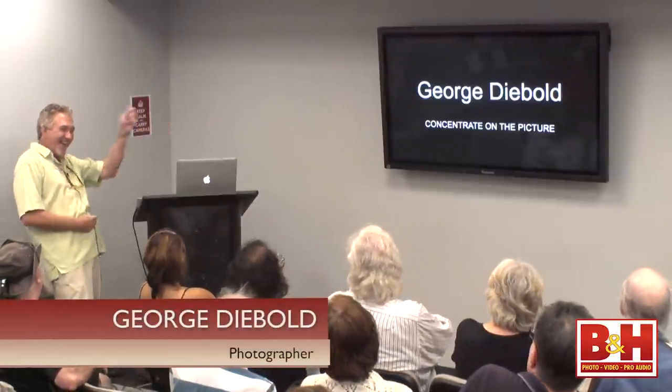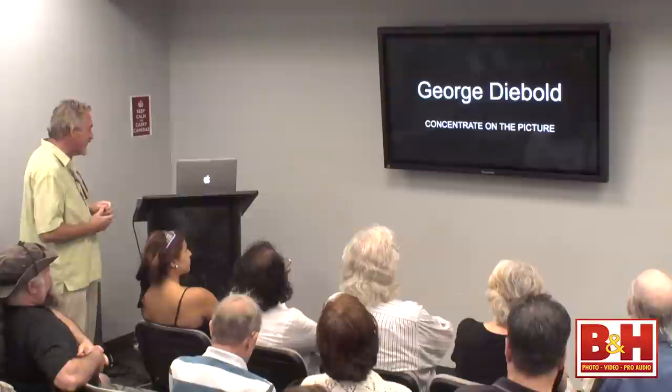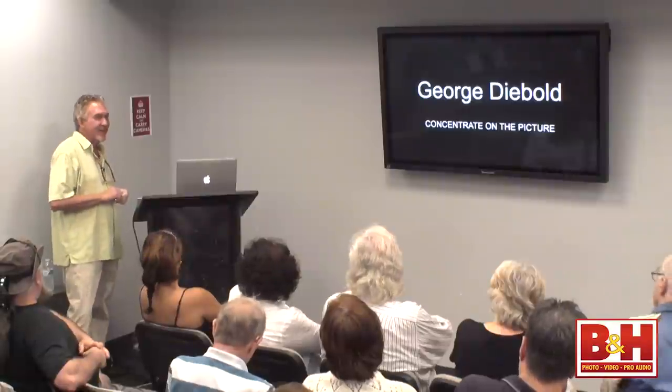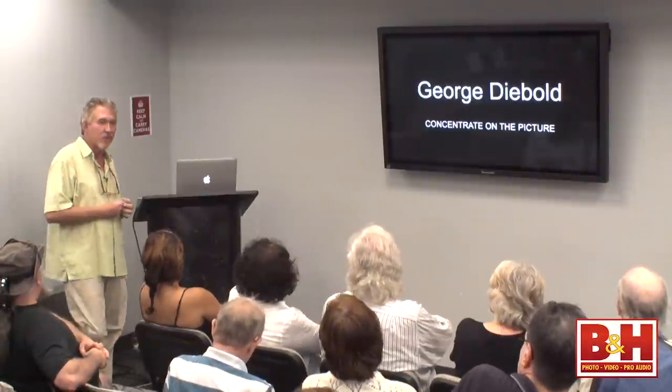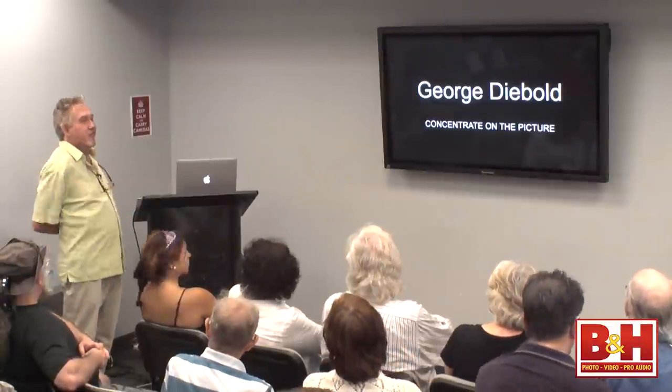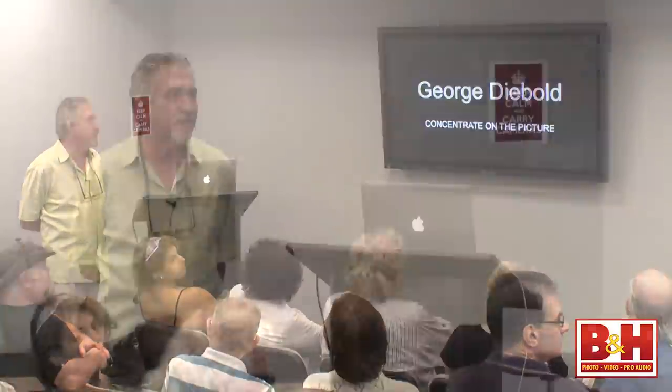I am George Diebold. It's called Concentrate on the Image. Before I get started, thank you so much to everyone here at B&H for allowing me to come in and do this, and of course the great Mel DiGiacomo for introducing me to these fine people. I'm going to talk for about two or three minutes before you actually see the first picture, so for those of you who are not familiar with me or my images, you'll get an idea of where I came from in my artistic and professional career.